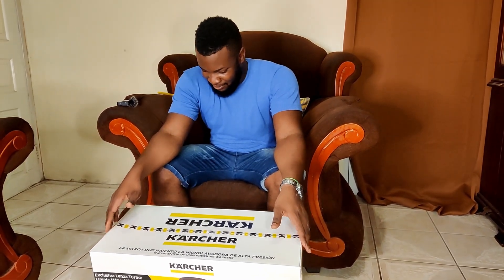Welcome to another video. As you can see from the thumbnail and the title, we will be unboxing the Karcher K3 Pressure Washer. I bought this at PriceSmart for $24,299 plus tax.